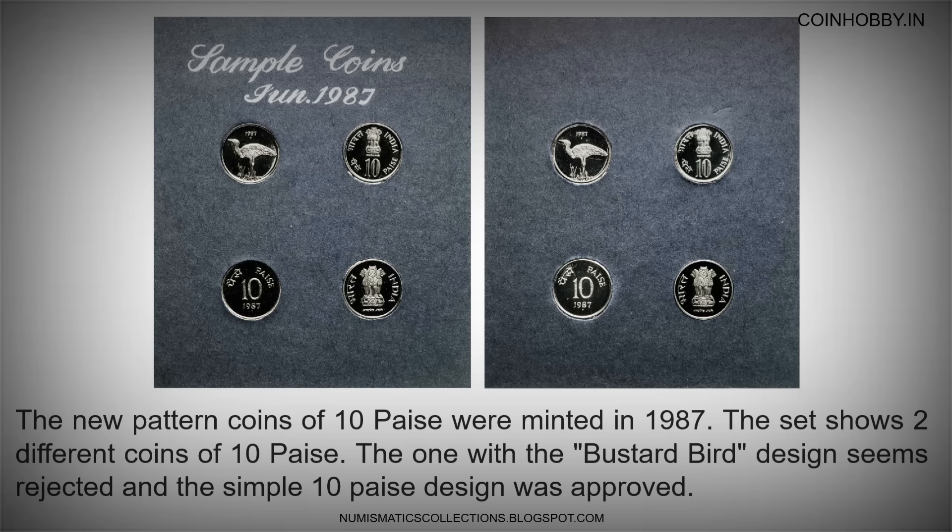The new pattern coins of 10 pese were minted in 1987. The set shows two different coins of 10 pese. The one with the busted bird design seems to have been rejected, and the simple 10 pese design was approved.